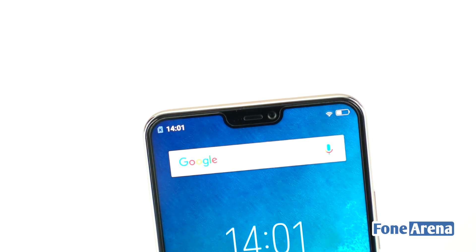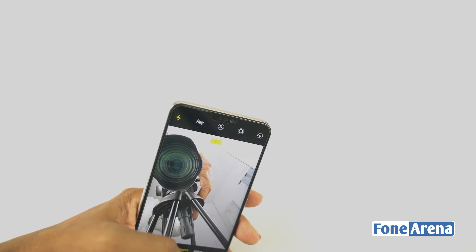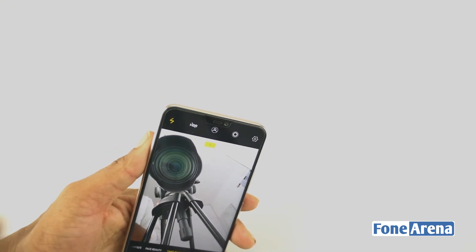In the notch at the top of the display, there is a selfie camera, earpiece, notification LED, and sensor. On the left and right sides of the status bar there are status icons and the timer.